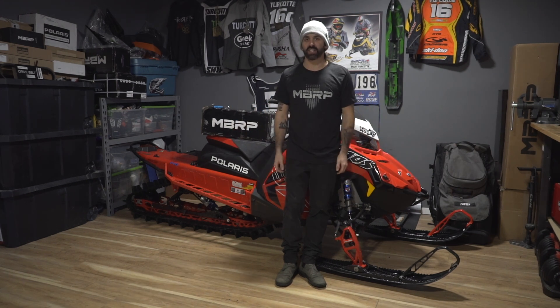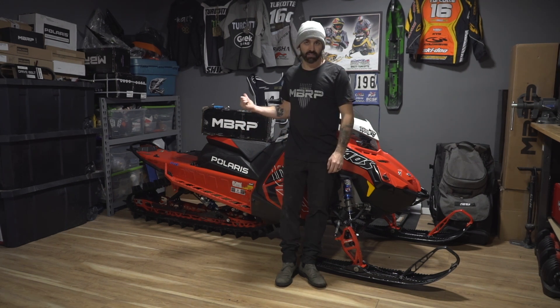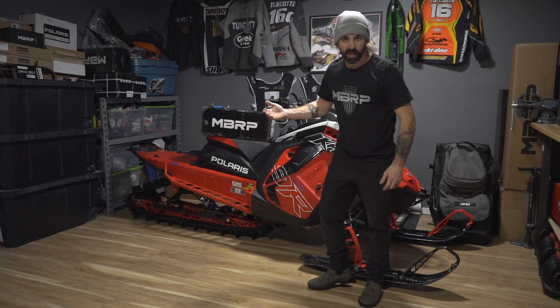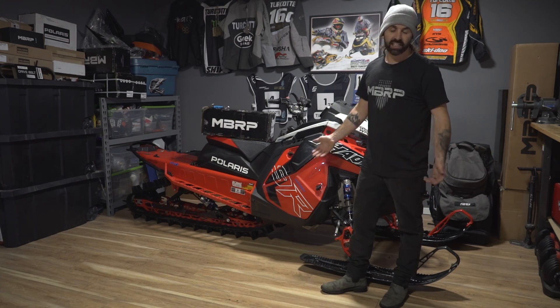What's up guys? Welcome back to the garage. Christmas is coming on, but that doesn't mean the parts stop rolling in. Just received this fresh package here from MBRP Power Sports — a brand new partner I'm working with this year. Got the 9R behind me, and we're going to throw an MBRP quiet can on this sled and give it a test.